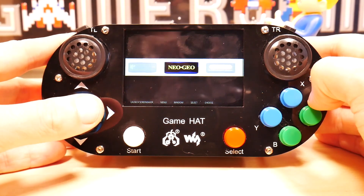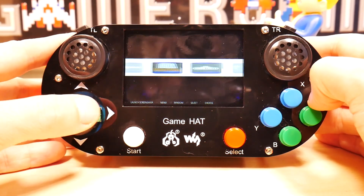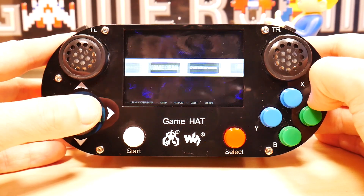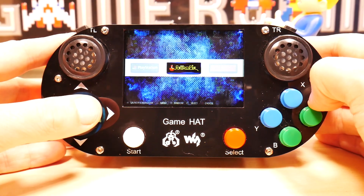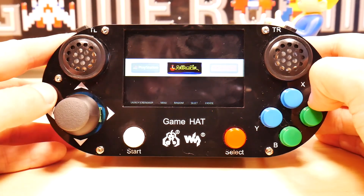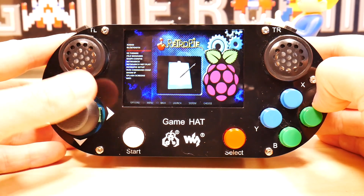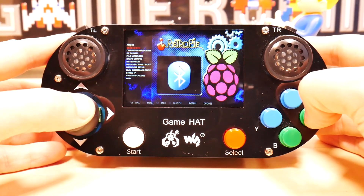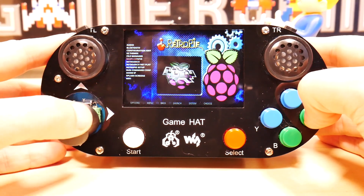These are some of the emulators I have installed. I'll show you one of the emulators real quick just to show you what it plays like, but I do want to show you the settings for this first.